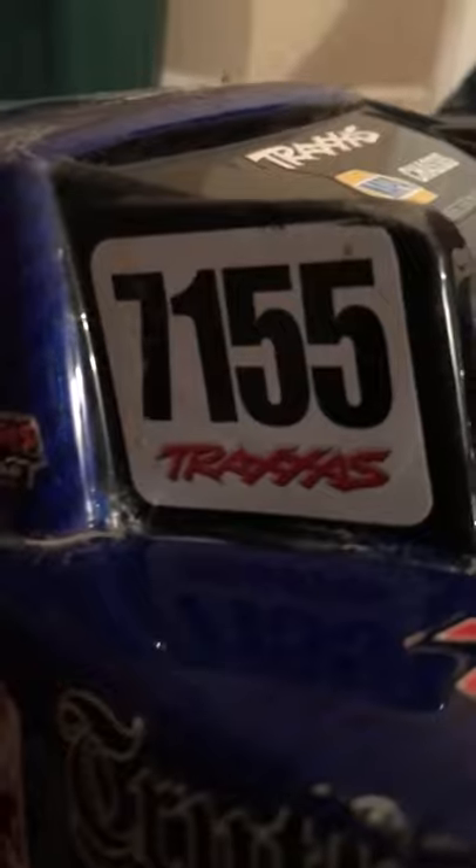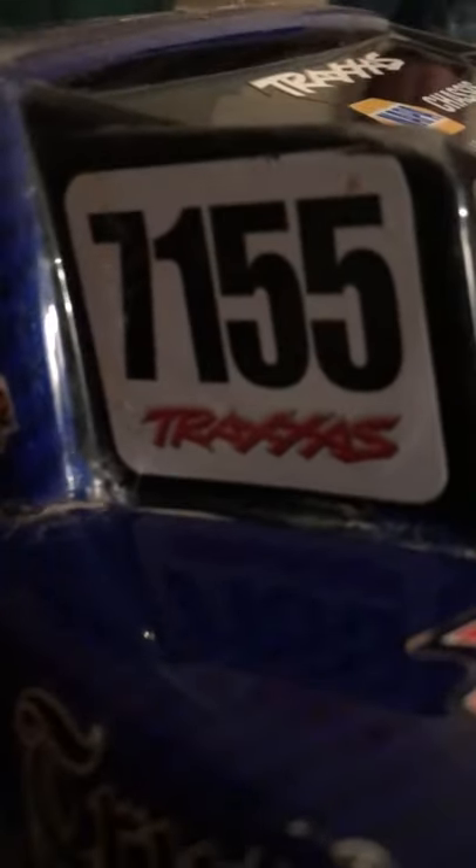I'm not sure what the racer's name is, but his number is 7155. A lot of people say different things.